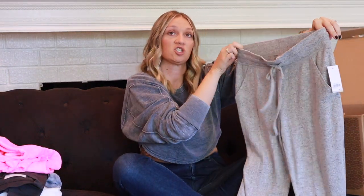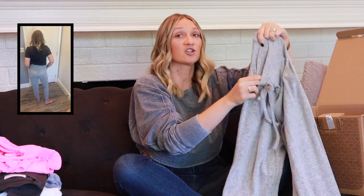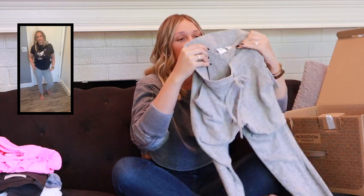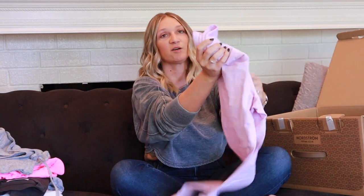The next pair of joggers are by BP — a Nordstrom staple brand — in size small, color gray, priced at $39. They're really comfortable and soft. They are quite sheer; I can see through them when held up to the light, so I wouldn't wear these out running errands. But I'll probably be keeping these — they're so comfortable, and I love the adjustable drawstring for different kinds of days.